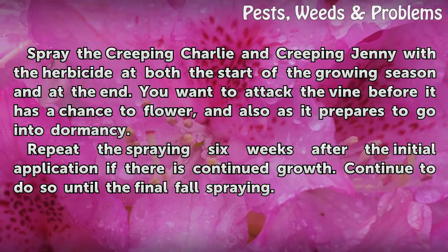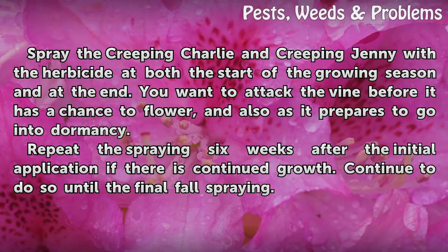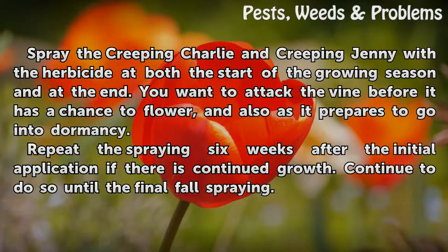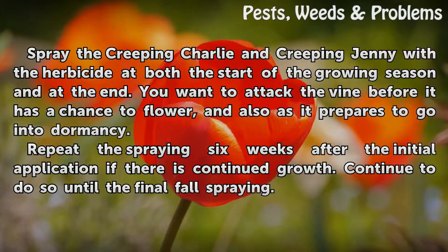Spray the creeping charlie and creeping jenny with the herbicide at both the start of the growing season and at the end. You want to attack the vine before it has a chance to flower and also as it prepares to go into dormancy. Repeat the spraying six weeks after the initial application, and if there is continued growth, continue to do so until the final fall spraying.